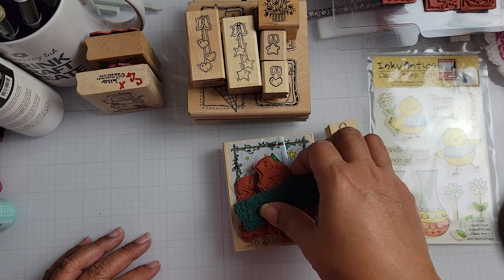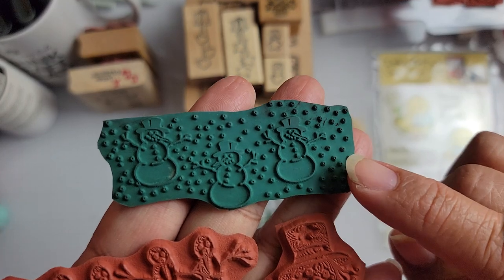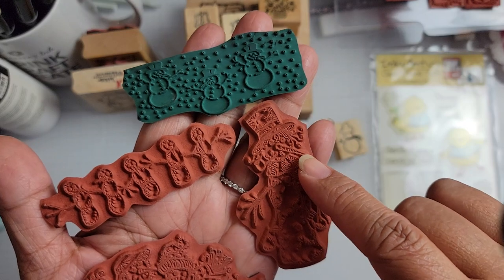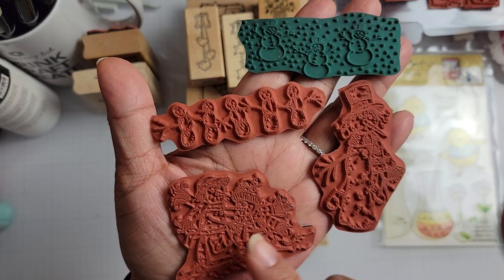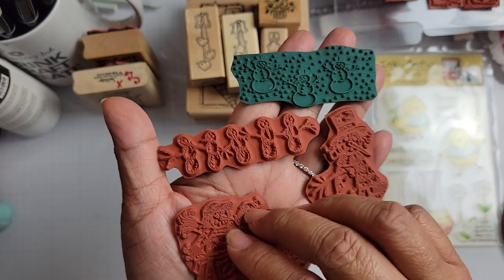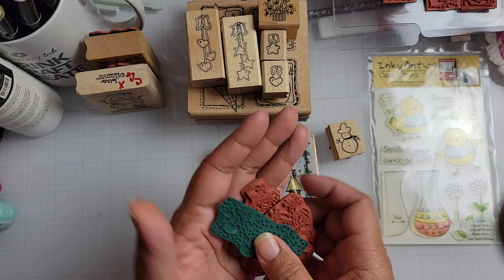I did get some unmounted rubber stamps and these are snowmen. There's this green one with a row of snowmen. There's these skinny snowmen right here. There's this tall skinny snowman right here with a hat and a very long nose. And then there's this one — this is a couple. I think it's maybe a mom and a little kid snowman. They're wearing scarves and she's got a hat on, he's got a little beanie. These are all unmounted, so I can put them on some cling.